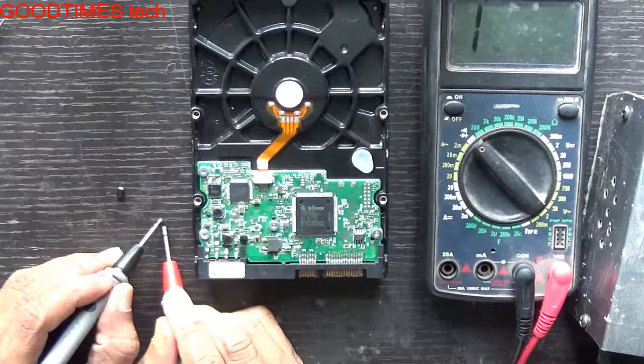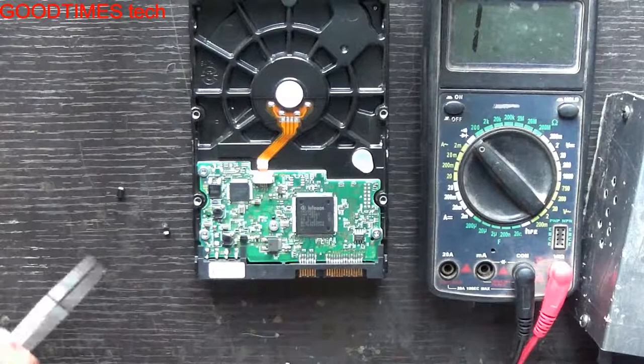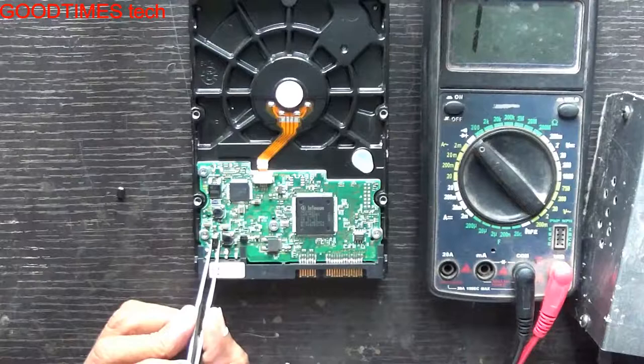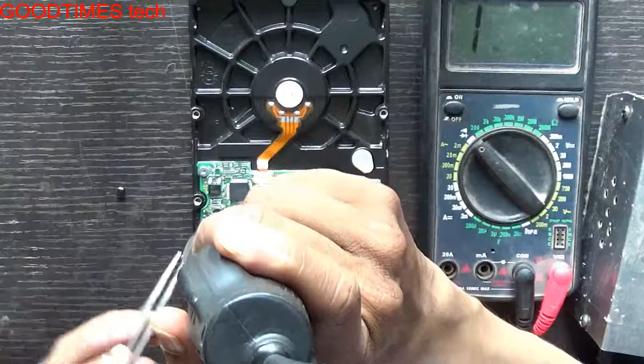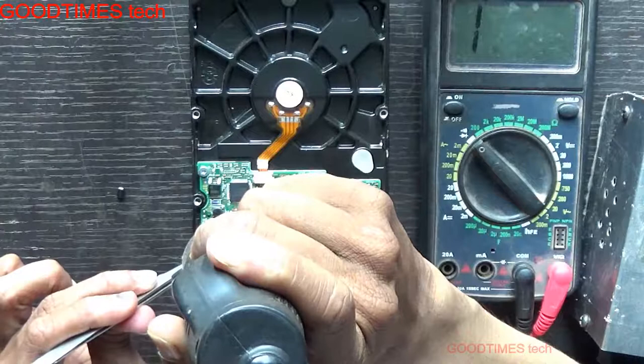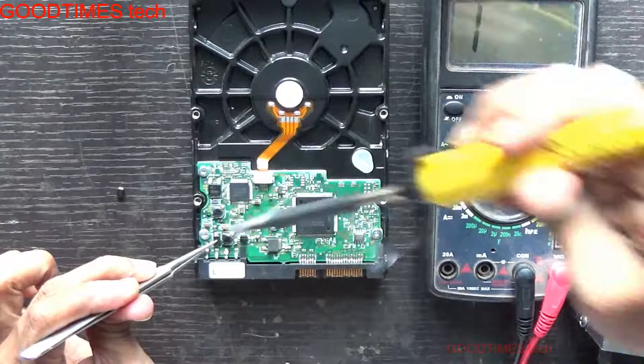We replace the diode and check it — take a similar diode, check it first before installing. I have taken this diode out from the motherboard. It is not short, so we will install it. Check for the polarities — the small line should be on the upper side.